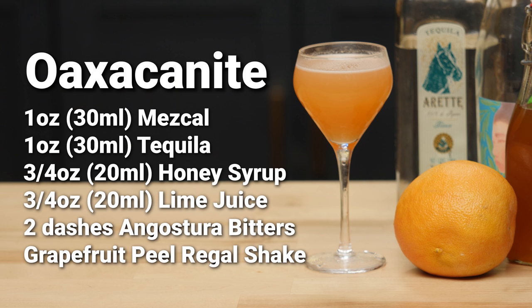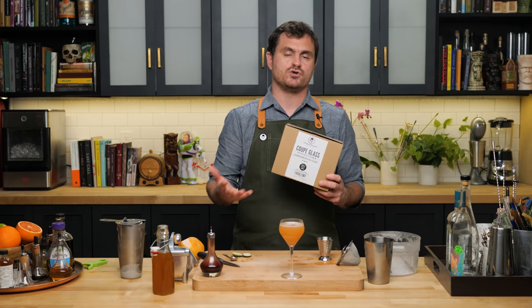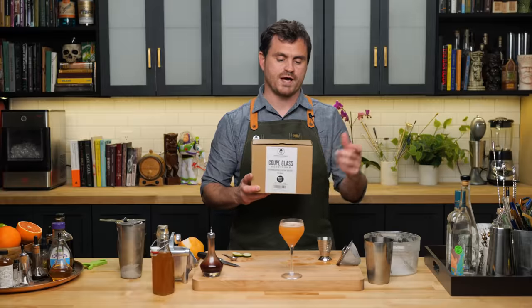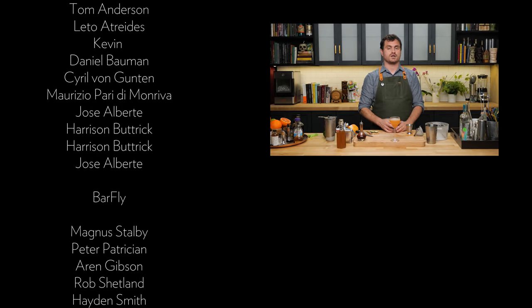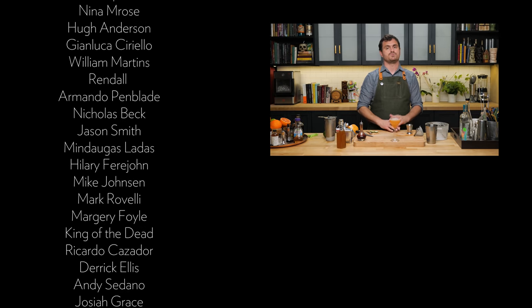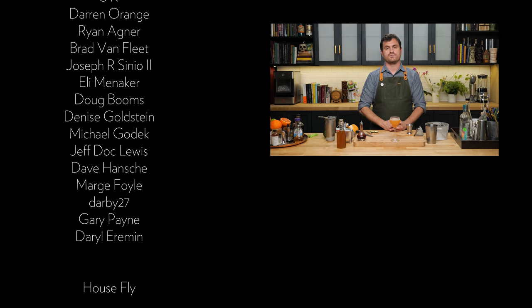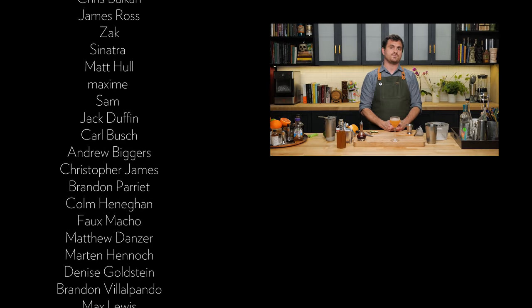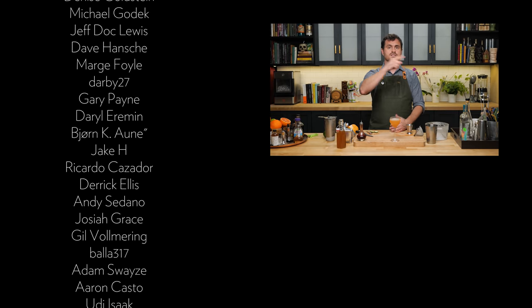So there you have it, guys - the Oaxacanite. If you want to use some of the same glasses we use in the show, we've partnered up with a company called Amela and made a set of really nice modern style coupes or Nick and Noras, sold in sets of two. We have clear ones and a honeycomb etched pattern. Check them out in the description. Please hit like, hit subscribe, check us out on Patreon and YouTube memberships. You can also visit theeducatedbarfly.com for recipes, our virtual bottle program, merch, and articles.